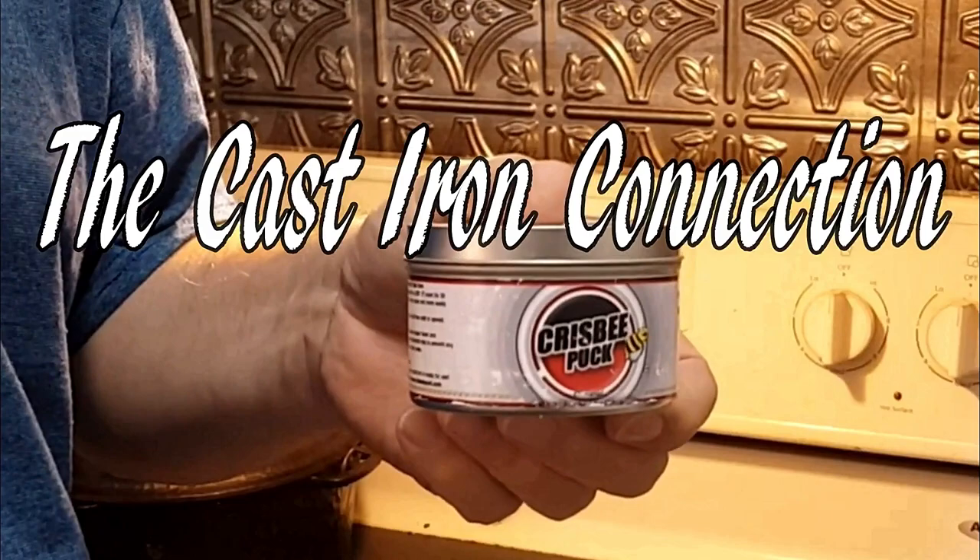Hey everyone, this is Steven Strun at the Cast Iron Connection, where you can find information to help you better collect, restore, and use your cast iron cookware. We're going to be talking about a piece that I found today while I was hunting cast iron cookware. It is a number 14 Birmingham Stove and Range Red Mountain Series. Really excited about this piece. We're going to be going from the entire restoration process to a completed, ready-to-use skillet. So keep watching.